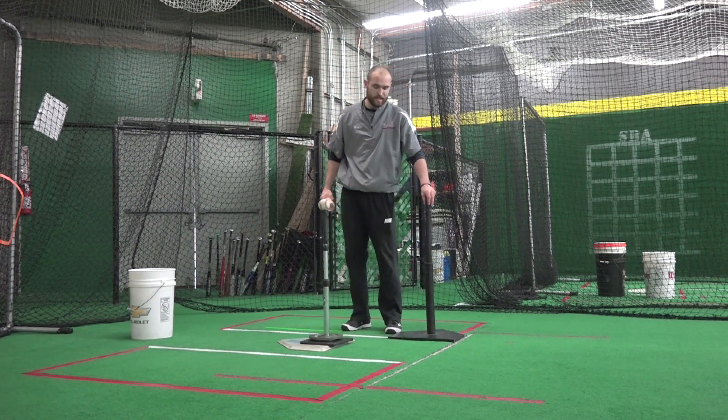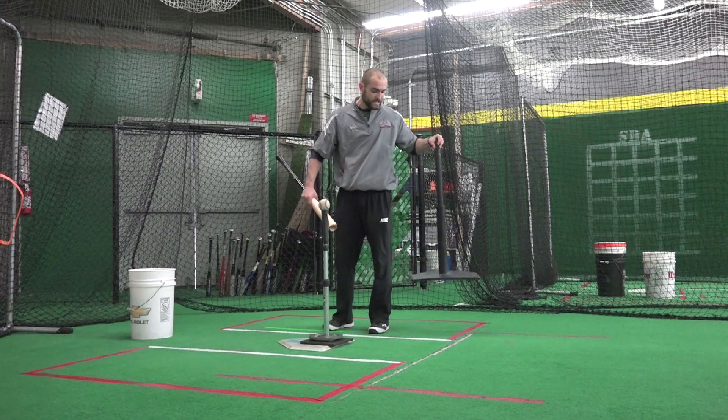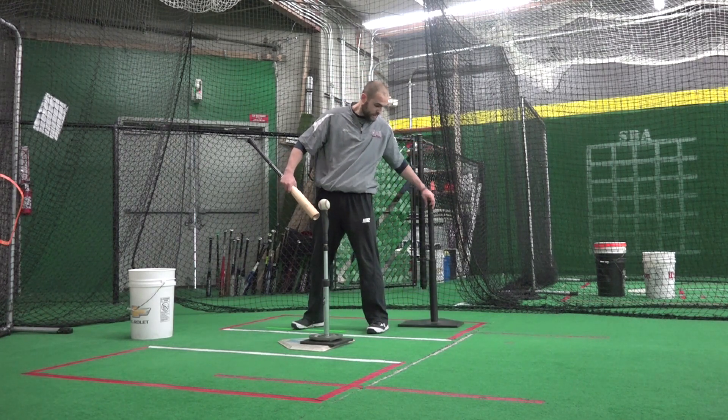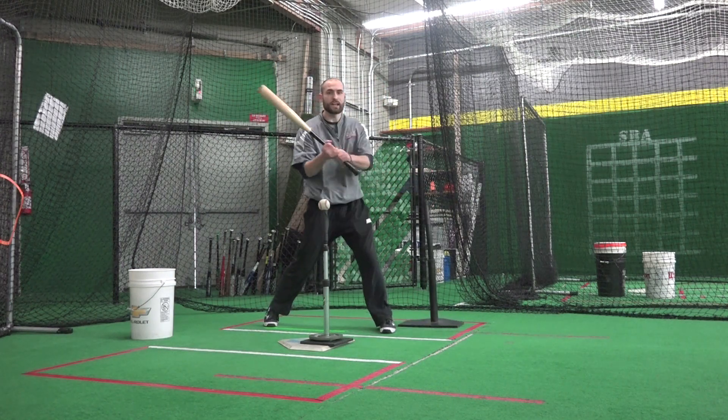So what we have here is the tee behind drill. You're going to take a regular tee, raise it up pretty high so it's right behind the hitter's back — set it right behind our back hip — so that when they swing, if they're finishing low, you're going to nail that tee.